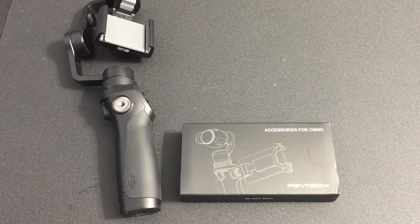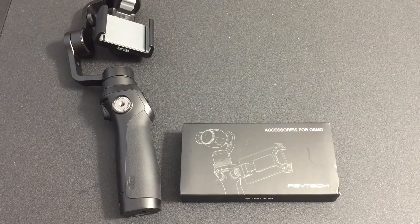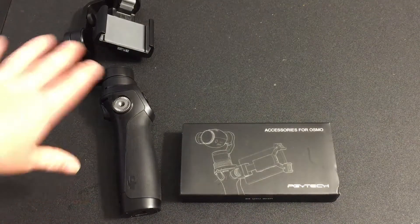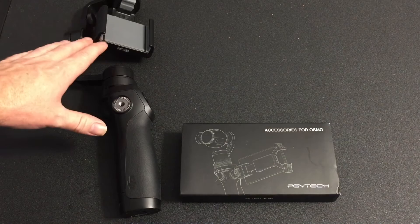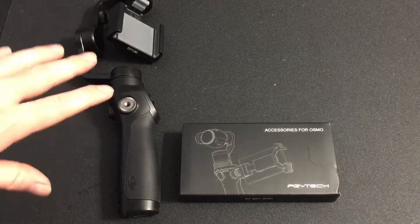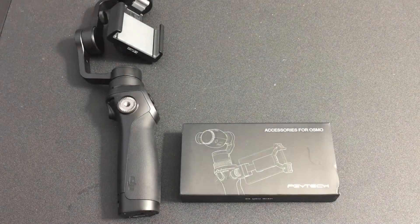Hello everyone, today I have the Anby, or if you look on the box you can see the PGYTEC accessory mount for the Osmo. Now this is something that you can screw on to your Osmo. The Osmo is of course not included with this — this is just something that I wanted to show you guys so that you know how it works and what it can do.